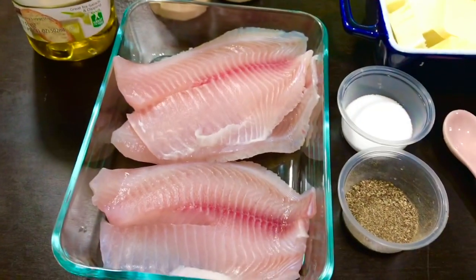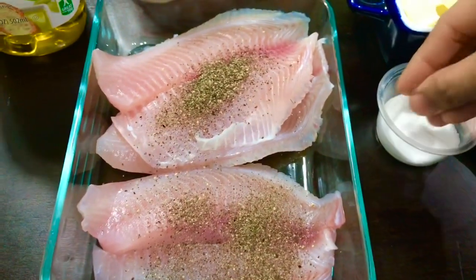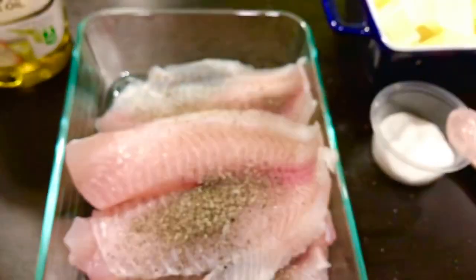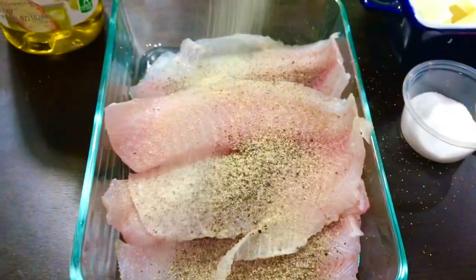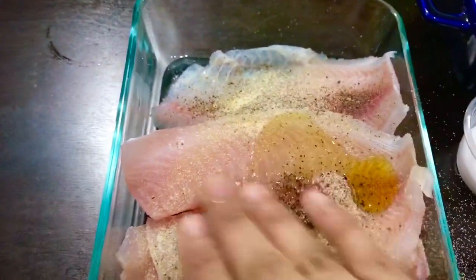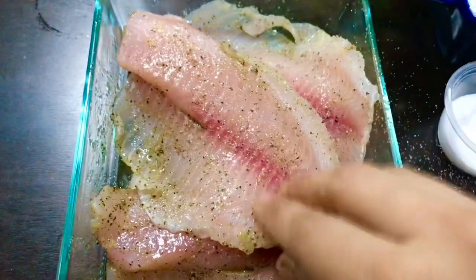Let's begin with preparing my tilapia fillets. I'll put pepper powder and salt, then garlic powder and onion powder. I'll add a teaspoon of olive oil, then use my hand and rub each of the pieces very well with the masala on both sides. As you can see, the tilapia is very well coated with the masala.